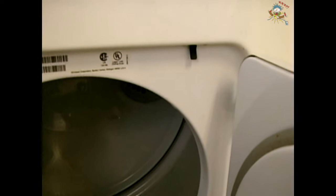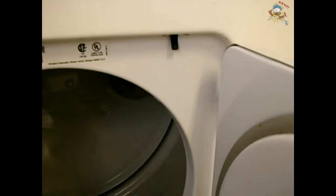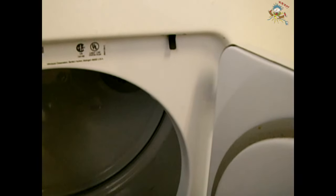Next we're going to look at the door switch to make sure it's working properly. In order to do that we have to remove the top lid.